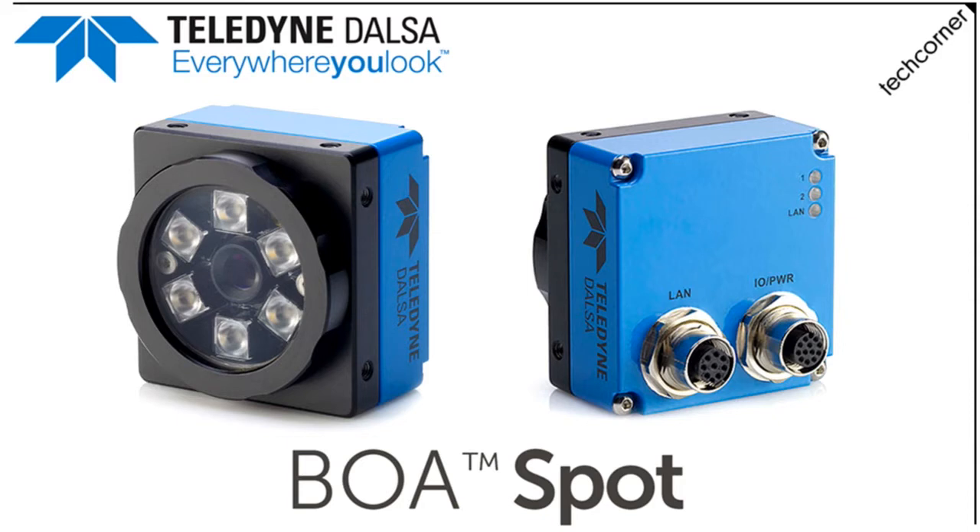Thanks Mike. So like Mike said, we have the Boa Spot vision sensor from Teledyne Dalsa. I'll get into it a little bit — both the hardware and the software — but first of all, it's worth describing what a vision sensor is for those of you who maybe aren't familiar with them.